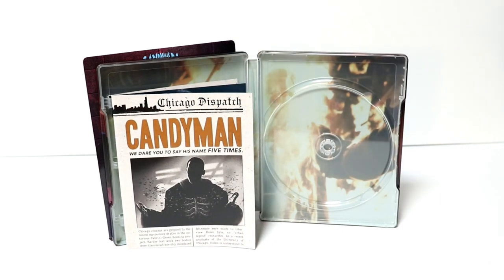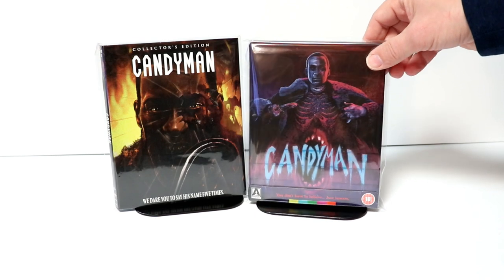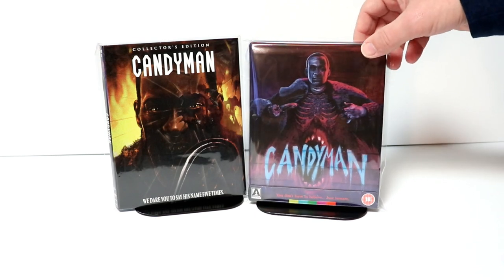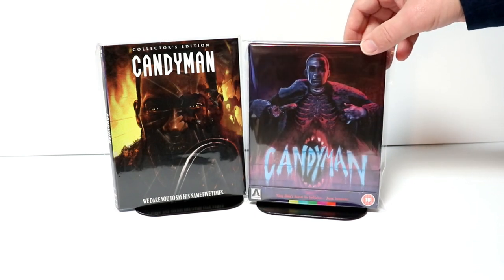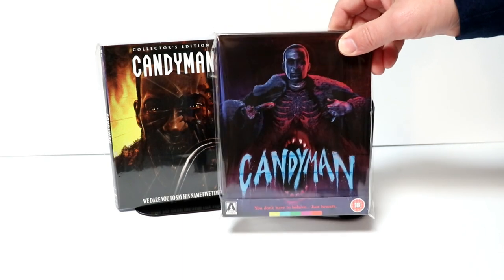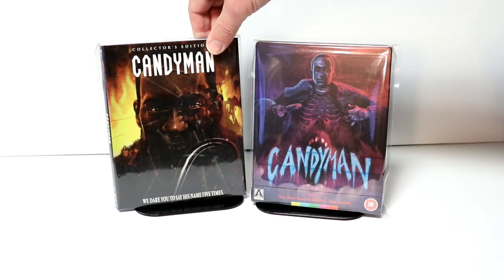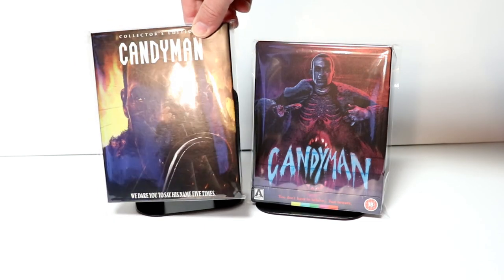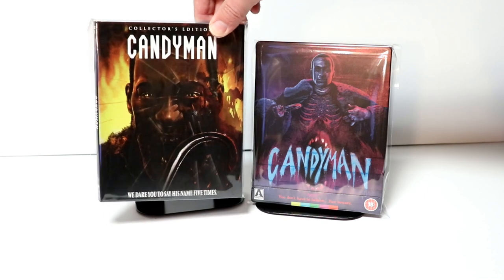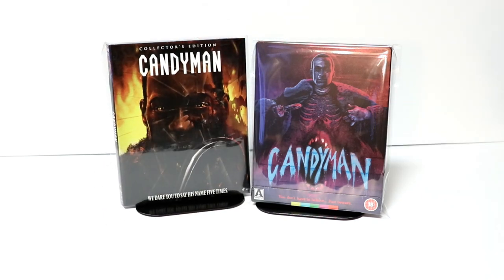Overall, very nice addition. I've gone ahead and placed the steelbook inside this protective bag. This bag will help keep it from getting scuffed up on the shelf against the other steelbooks. Overall, I'm very pleased with this particular release. I really do like the artwork. I did want to take time to show you just the regular Scream Factory release as well — another nice slip.